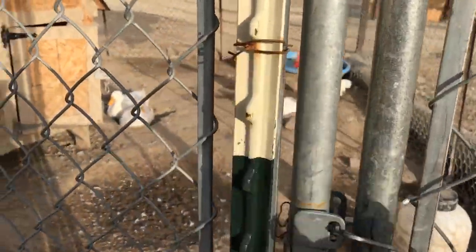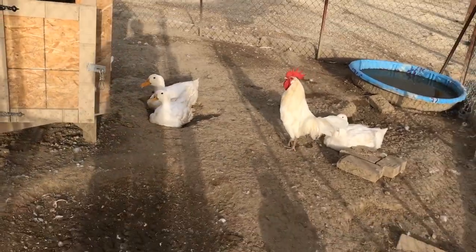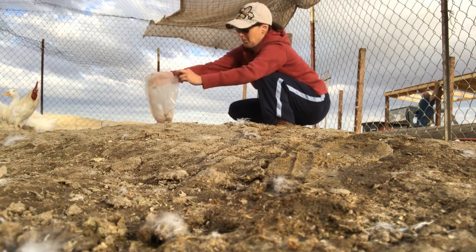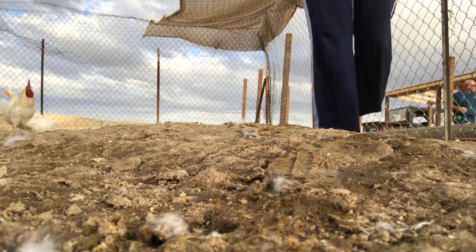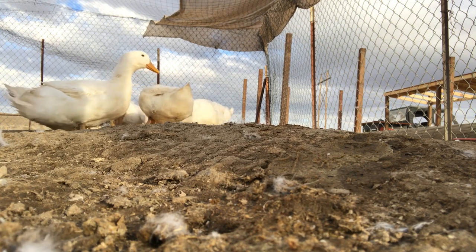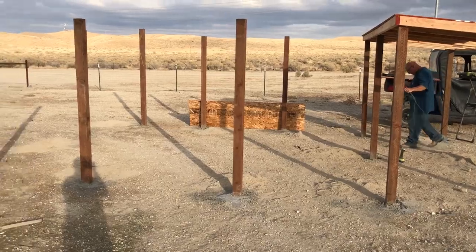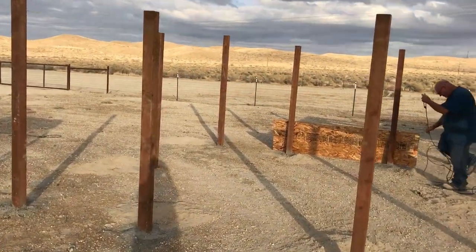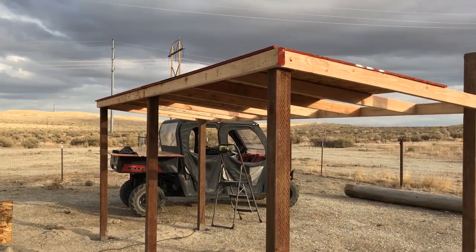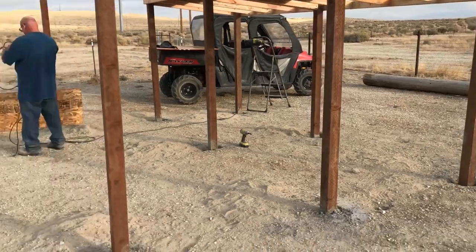I'm going to give some to the rooster and the ducks too. Here's the duck yard. Brian's almost got the shelter done and then he's going to put the fence up.